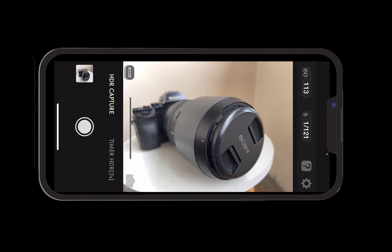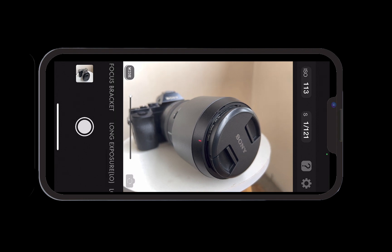So here I am in Aura HDR. A few things to note before taking the shot: make sure to keep the phone steady by bracing your phone or mounting it on a tripod. For this video, I have my iPhone mounted on a tripod. In the shooting menu, make sure to set the camera mode to focus bracket.